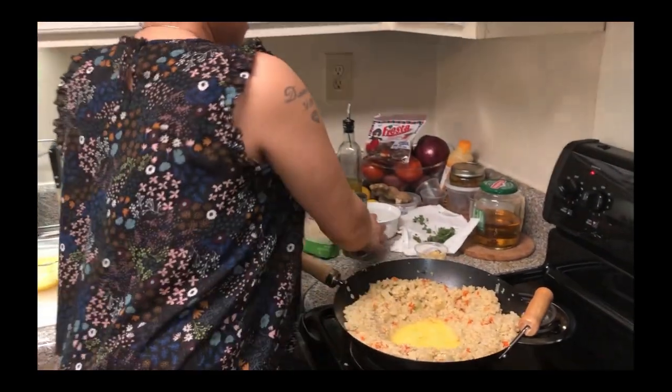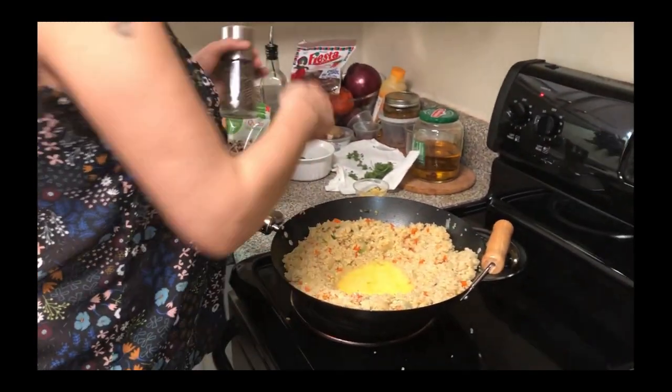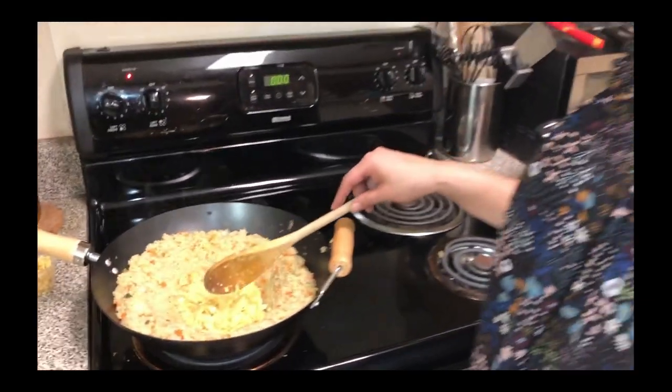That way the eggs are seasoned as well — we want everything to be seasoned. So you see our eggs are getting cooked, and you want to make sure that your eggs are well done completely before you start mixing them into the quinoa, or else it's going to make the quinoa soggy. And that's not the texture we're going for today.